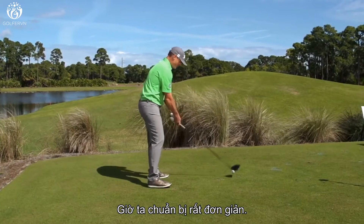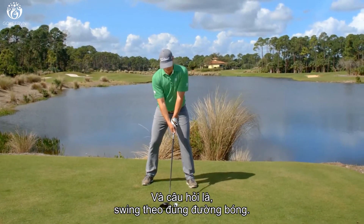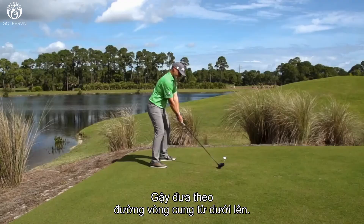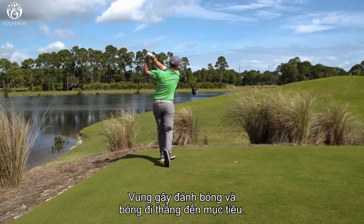So here we are set up very easily. Look at your target — your ball is up nice in your stance and it's just a question of swinging down the line. And there you saw a very square clubface. The club is at the bottom of the arc, the push is gone, and the ball is going straight down the target line.